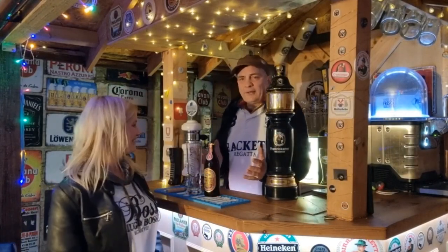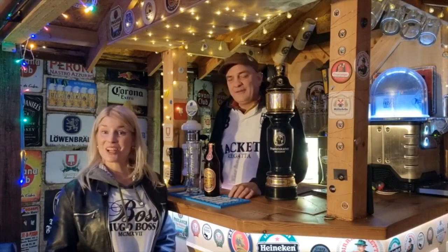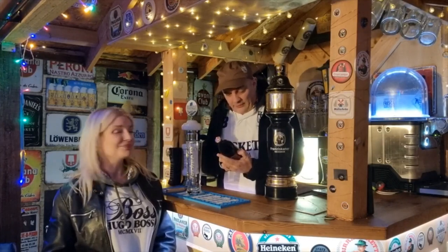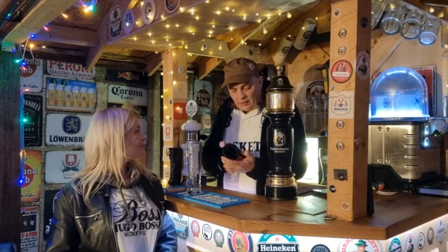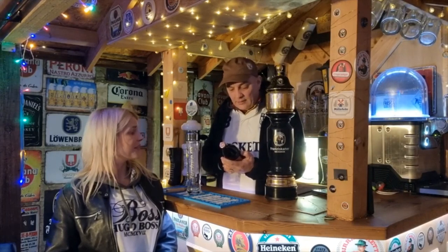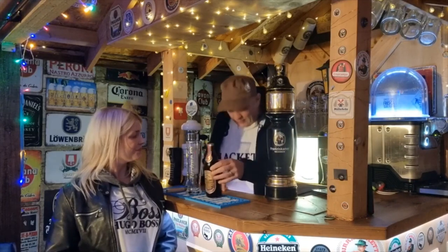Good evening — you all know me by now, but if you're not and you don't know me, I'm Paul. Welcome to the channel. Today this is Tusha, and this is a Christmas beer called Nun Burger — a Christmas market beer — and it comes in at five percent ABV.